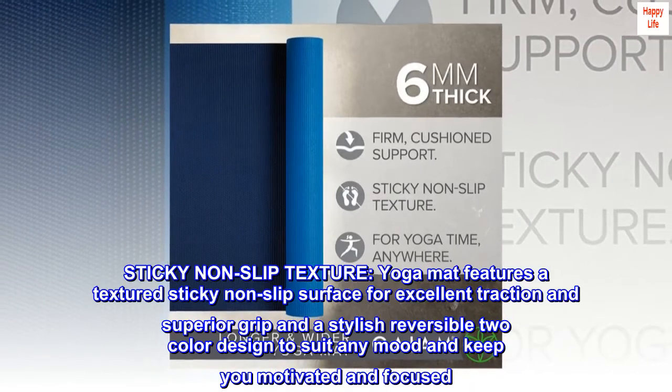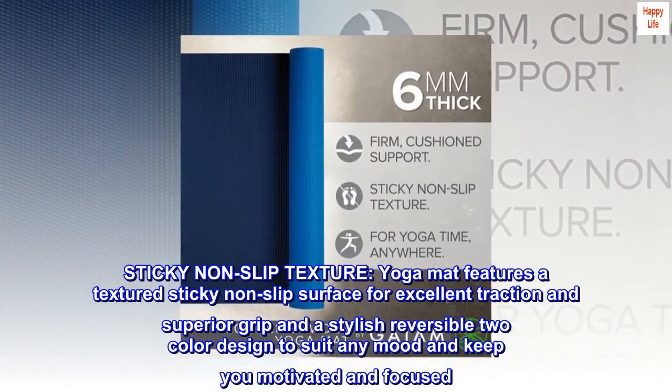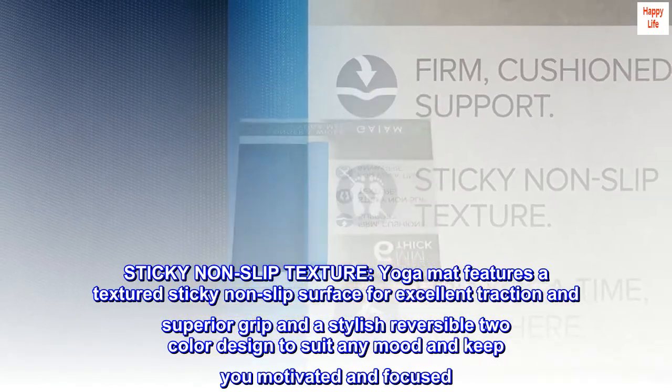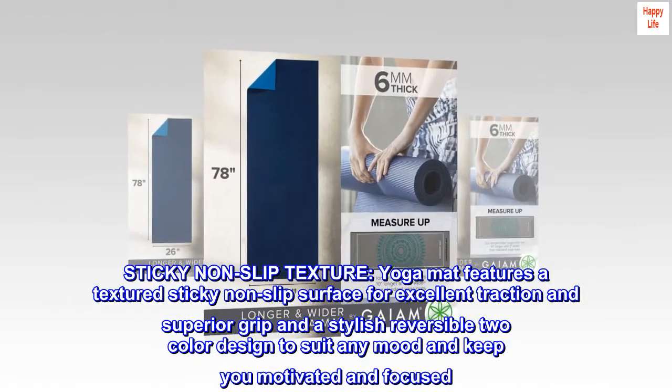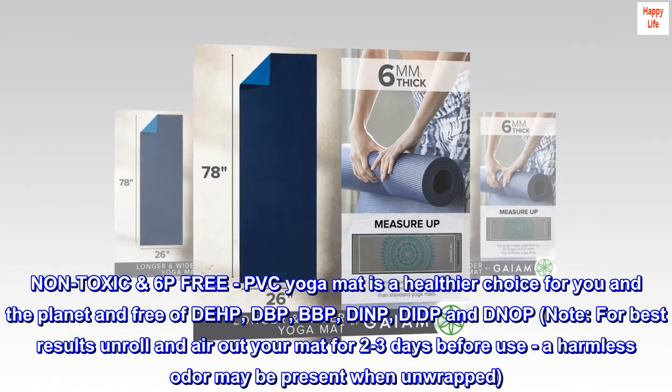Sticky non-slip texture: the yoga mat features a textured sticky non-slip surface for excellent traction and superior grip, and a stylish reversible two-color design to suit any mood and keep you motivated and focused.